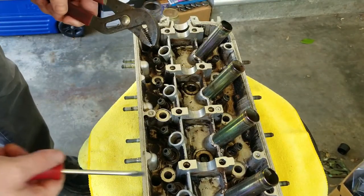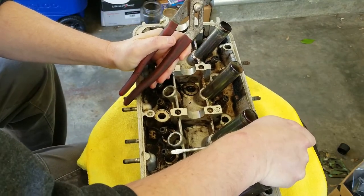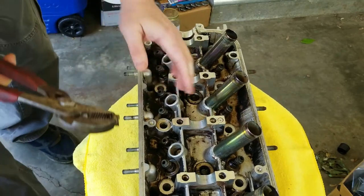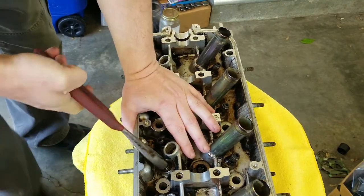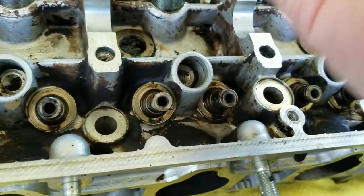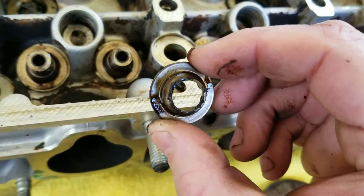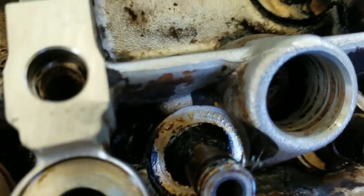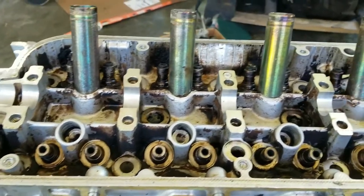I'm going to use a pair of pliers and a screwdriver to try to pry these valve seals off. We got all the valve seals off — pretty easy. Then we have the spring seats, and we're going to pull all these off and clean them real good because you can see all the gunk that's built up in there. We'll put them in our jar of degreaser.